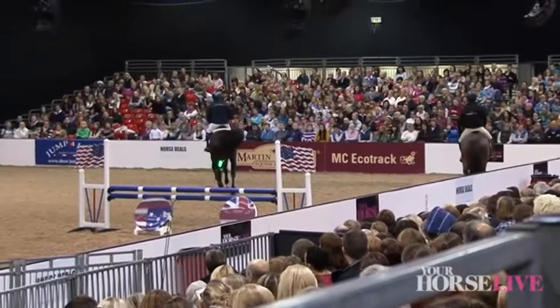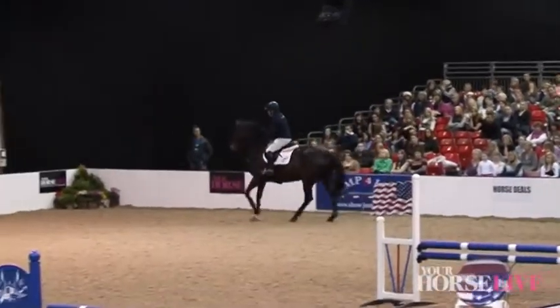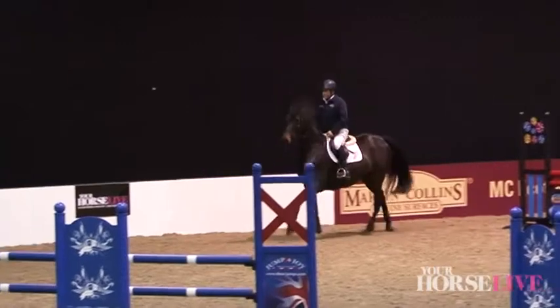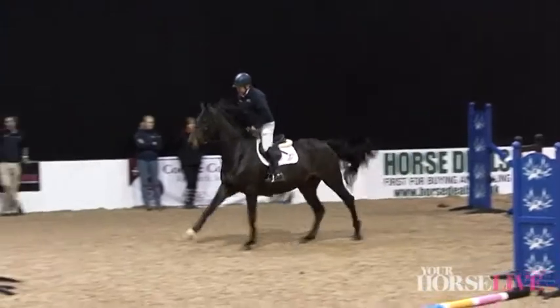Lots of horses are ruined by trying to gallop and win smaller novice classes before they've been taught to jump. So: keep in the centre, keep the rhythm, let the horse do the jumping.